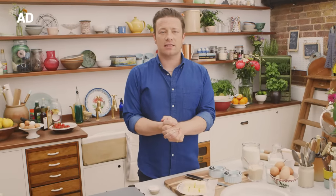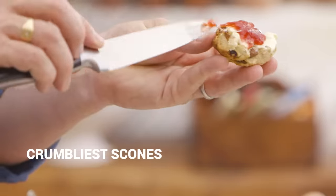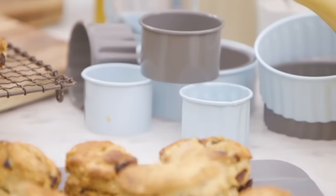So lovely people, we're going to make homemade scones. I love doing this — I'll probably do it every single week. The kids love it, it's really, really easy. And I'm going to be bigging up my beautiful bakeware range.